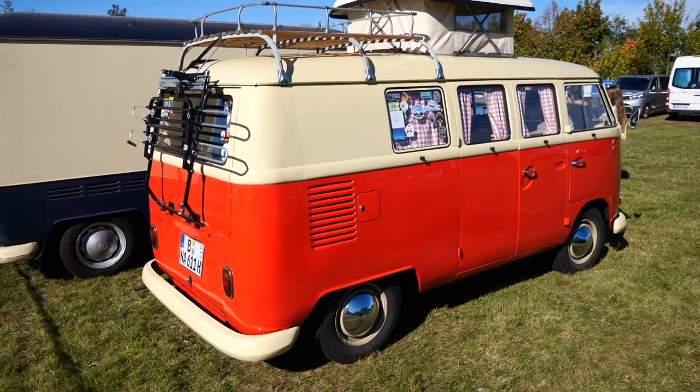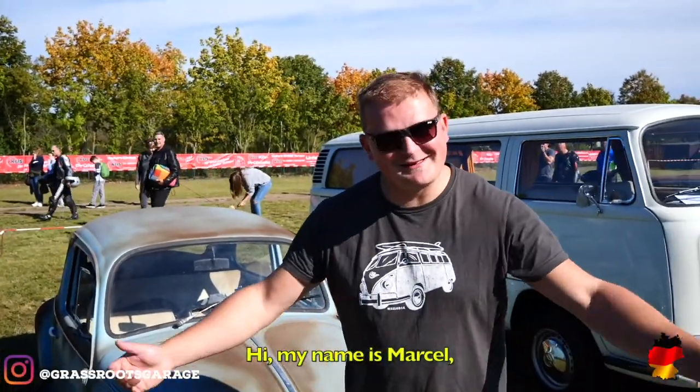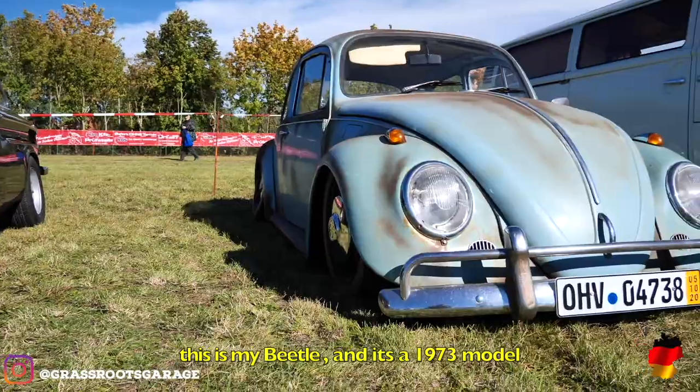Speaking of V-Dubs, here is Marcel. Hi, I'm Marcel. Yeah, this is my Käfer.